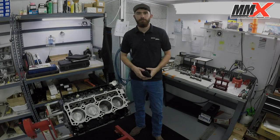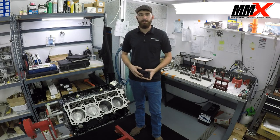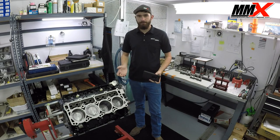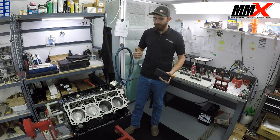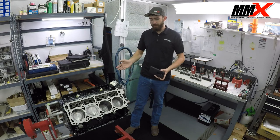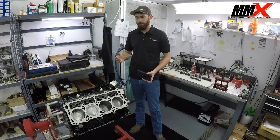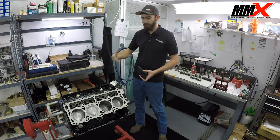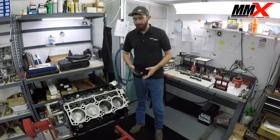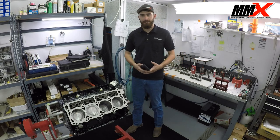Hi guys, it's Byron from Modern Muscle Xtreme here. Today I'm going to walk you through a few things related to camshafts with your Gen 3 Hemi engine. I'm going to go over the camshaft installation, degree and procedure, and then I'm going to talk about the MDS system and why we here at Modern Muscle think that you should delete it. I'll also touch on some failures associated with improper camshaft installation.